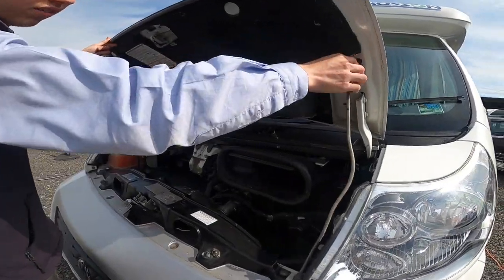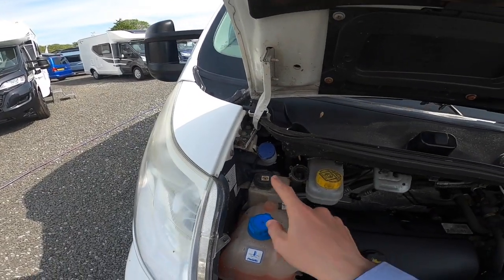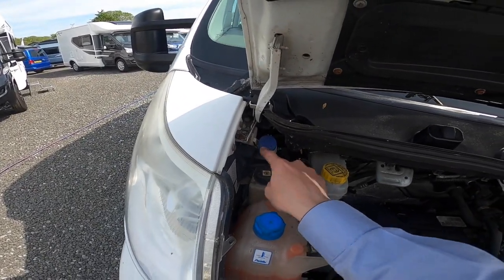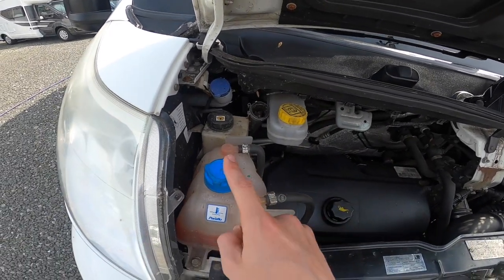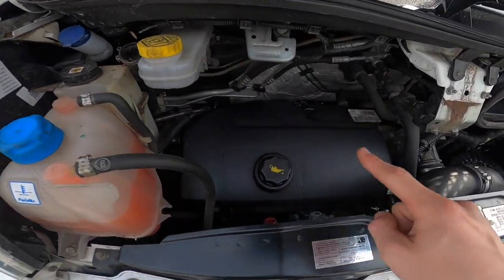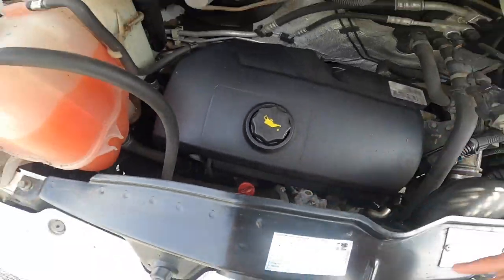Coming under the bonnet, you've got your screen wash, power steering fluid, brake fluid, radiator coolant, engine oil, and engine oil dipstick for checking your levels.